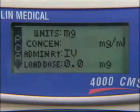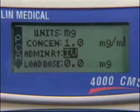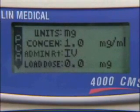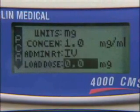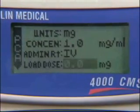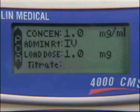Enter the desired concentration and press the Yes Enter button to advance. If ML was selected, the concentration line will not be present. The administration route choices are IV, epidural, or SQ. If you need to change the administration route, press the No Change button until the desired route is showing, then press the Yes Enter button to confirm and advance. A loading dose is a one-time bolus given at the beginning of the infusion by a clinician. If a loading dose is required, enter the amount using the number keys and press Yes Enter. If a loading dose is not required, press the Yes Enter button to confirm the zero.